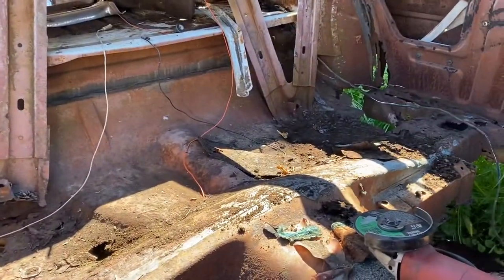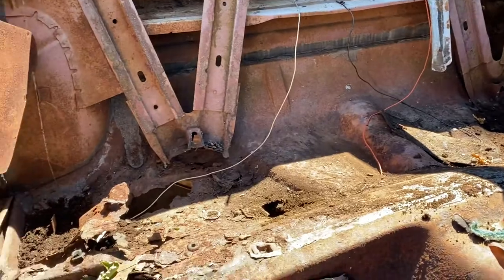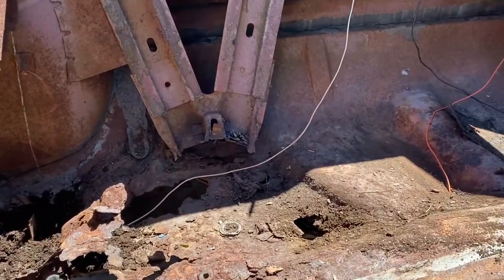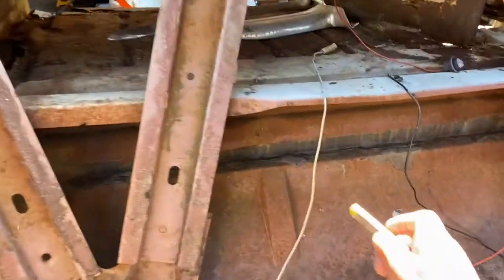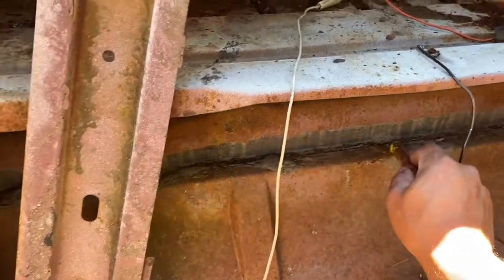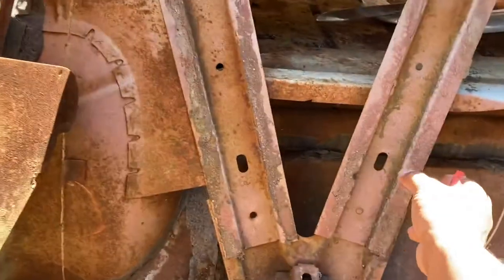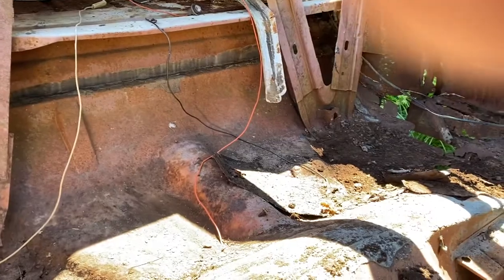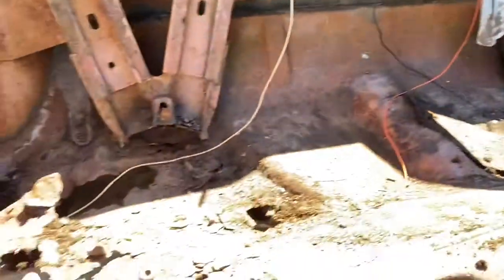I was talking with my brother — you've probably seen his videos with the frame rails on the '69 Mustang — and we were talking about the best way to go about this. Originally what I wanted to do was take the spot welds off and take this whole piece out, which would mean I'd have to take these guys off too. It's just a bunch of work.